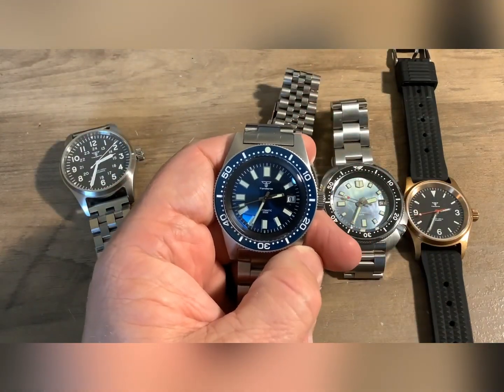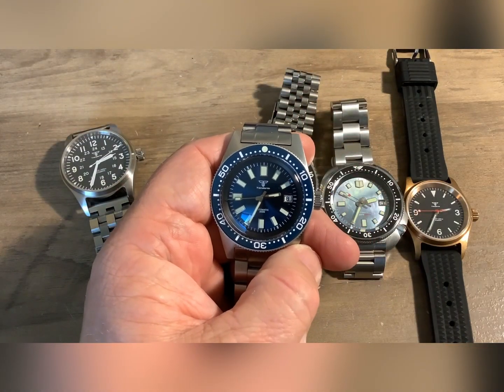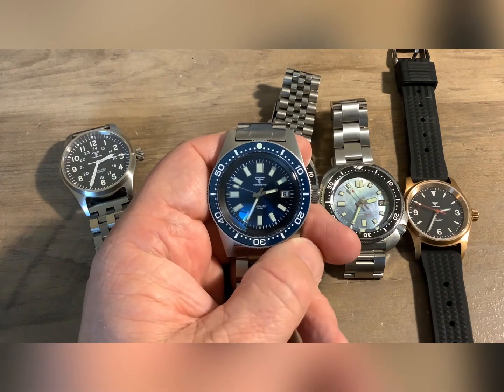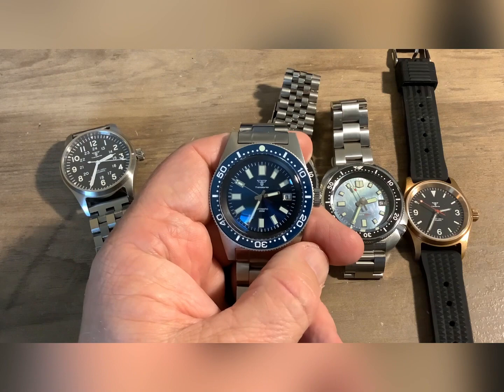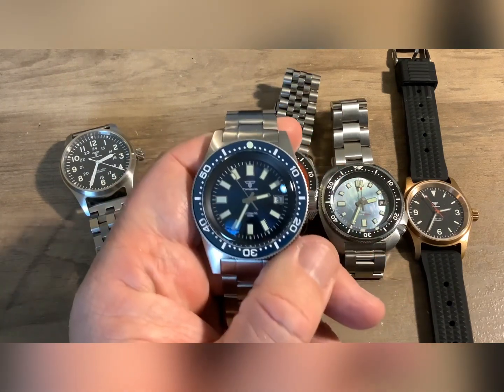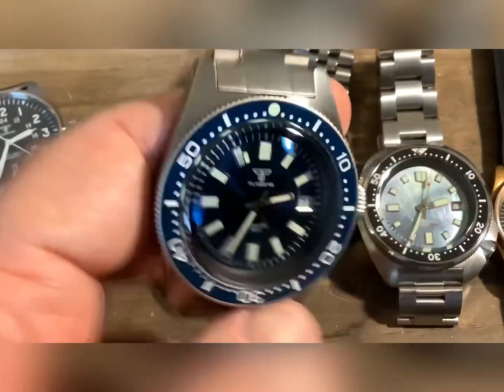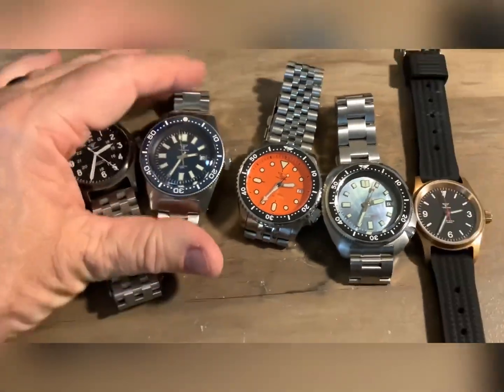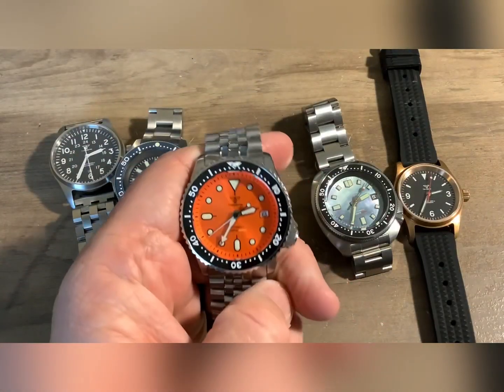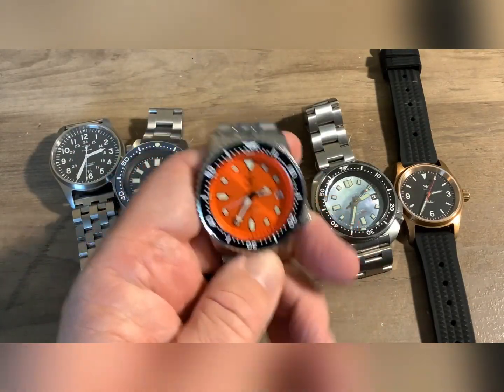This is my Seiko Moss homage, and this is also a PT5000 watch. I want to say I paid $104 for this — it might have been a little more, I can't remember. This is the most expensive Tandoria I bought. This is the watch that I did a head-to-head comparison against my Seiko SRPD, which is what this homage is.